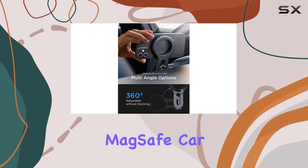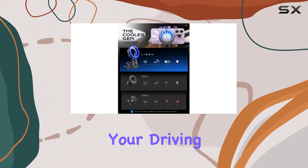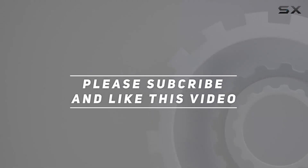In conclusion, if you're on the hunt for a reliable, stable, and easy-to-install MagSafe car mount, the LISEN is a top-notch choice. Upgrade your driving experience today — check out the video description for the updated price, and thank you for watching.